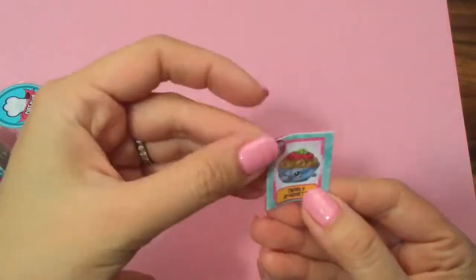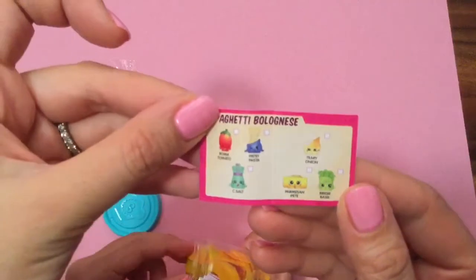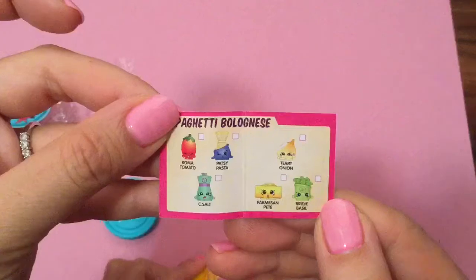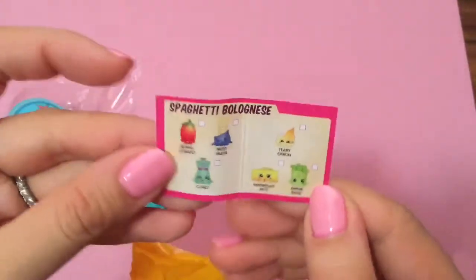Let's look at our little book — this is Twirly Spaghetti. Ingredients to make Twirly Spaghetti: we have Roma Tomato, and let's see — Roma Tomato, Patsy Pasta, Sea Salt, Teary Onion, Parmesan Peat, and Baby Birdie Basil. I have salt, but in a Season 2 Shopkins.